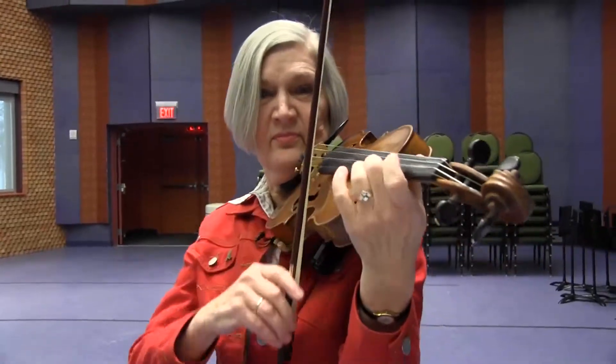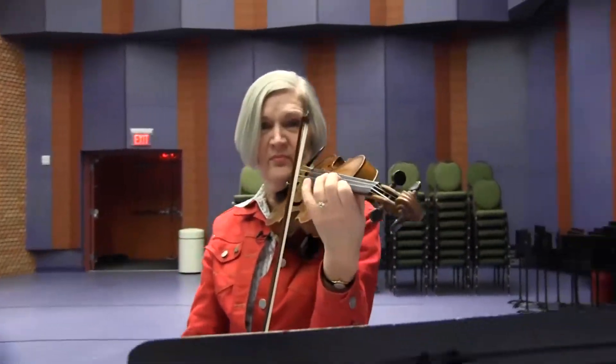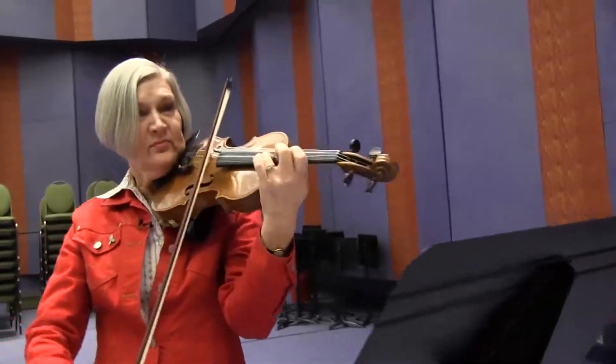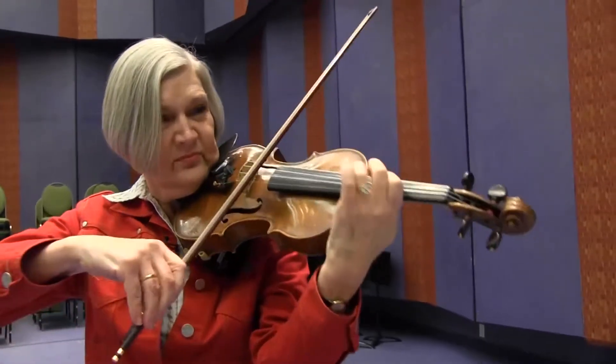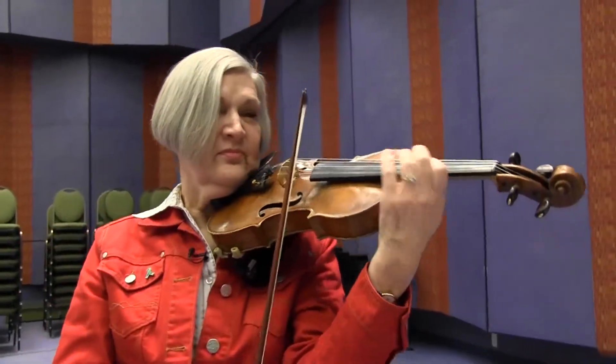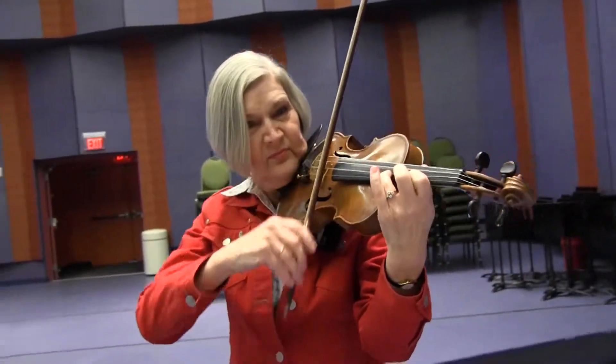I've learned many wonderful lessons — how much fun it is to make music with a group, how to respect each other, and most important of all, how to express yourself. Playing the violin gives me the chance to express happiness, sadness, anxiety, excitement. Any mood you can think of, you can play on the violin.